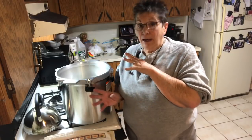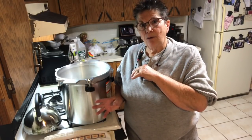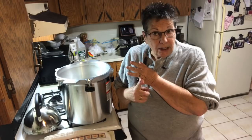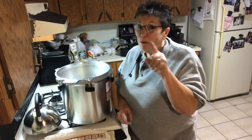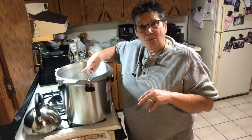Hey guys, we're back in the kitchen and today I'm canning leftover ham. I've also had a request for how I do my beans, so I'm gonna do some ham and beans. I'm gonna do them all in pint jars because the cinnamon girl canner will let you can two layers of pint jars and I'm just dying to try that.